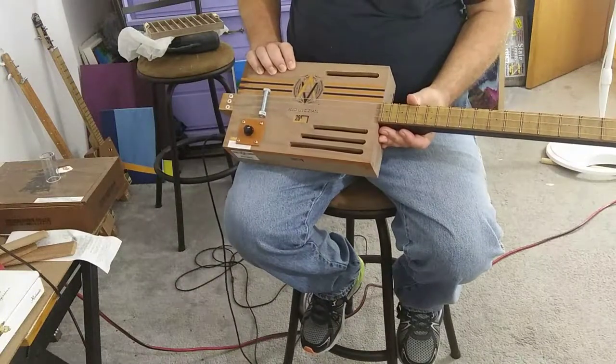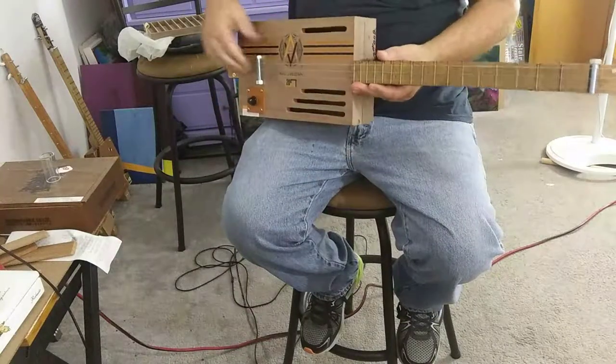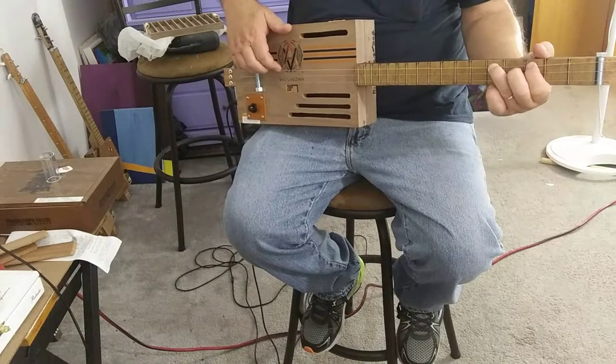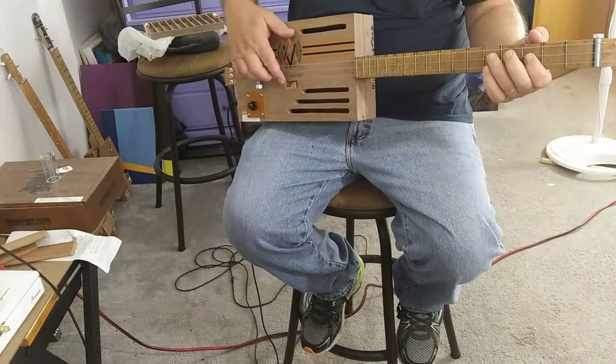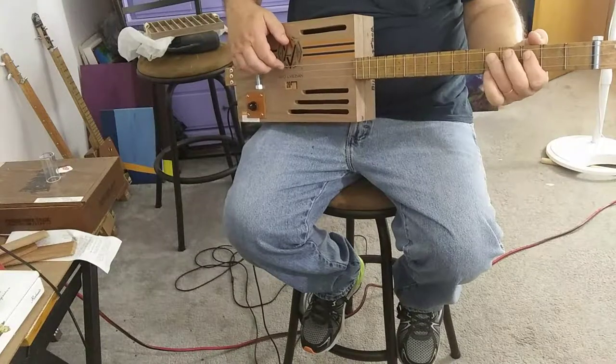So it works. Now I've got to decide what I'm going to do with it. I don't know if I'll take it to one of my art shows and sell it, or give it to my grandson. We'll see what happens.